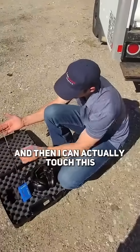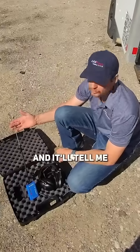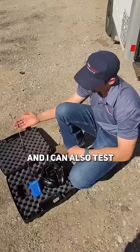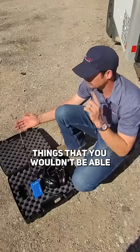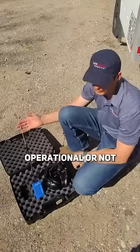I can actually touch this to a TXV and it'll tell me if it's working or not — if it's opening or closing. I can also test other mechanical operations, things that you wouldn't be able to hear with your ear. This will be able to tell you if it's operational or not.